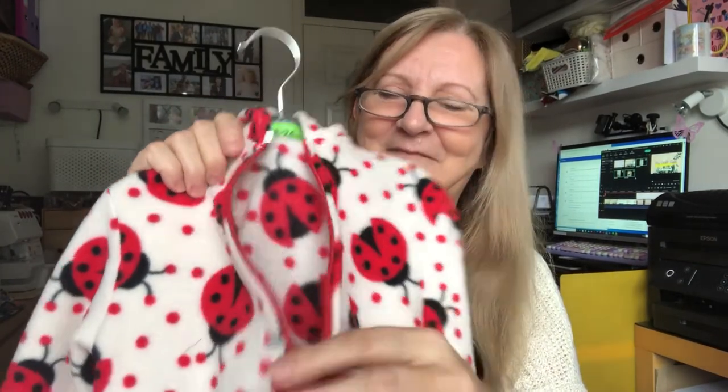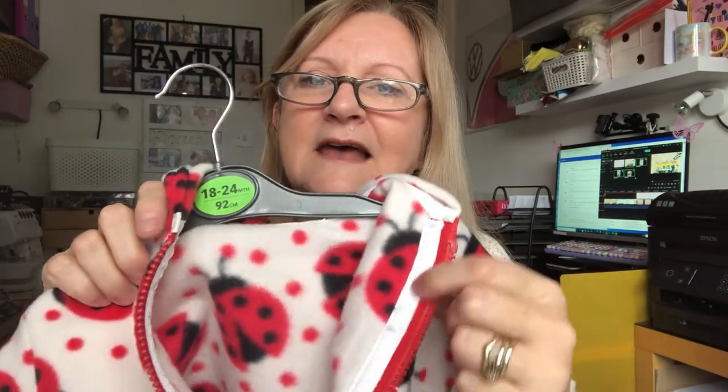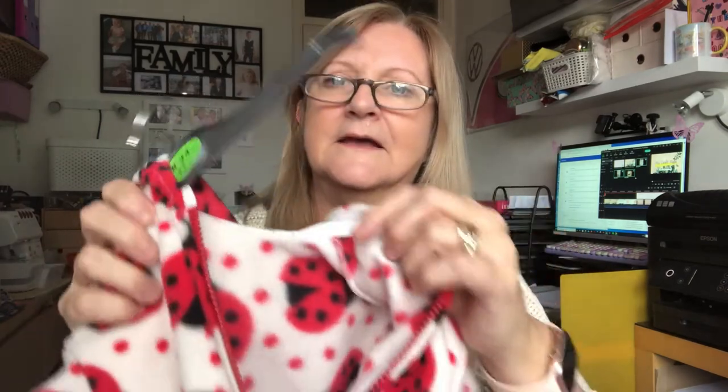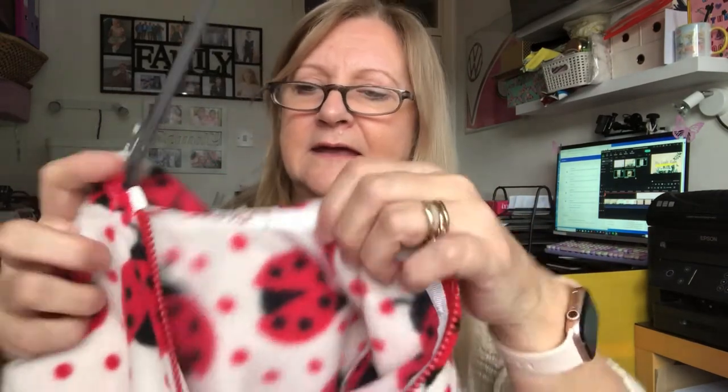I'm well chuffed with it. I used the cover stitch down the front but in white, and it did stand out, so I decided to put a bit of ribbon down there to hide it. There's also ribbon around the neck to hide the join, and the rest is overlocked.